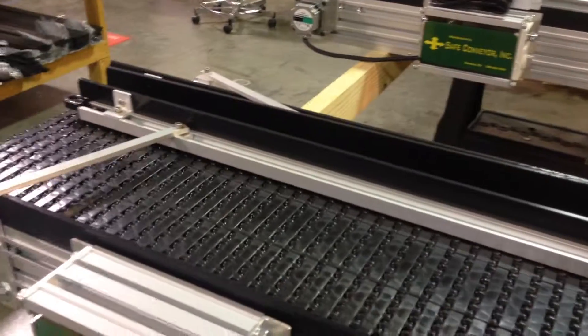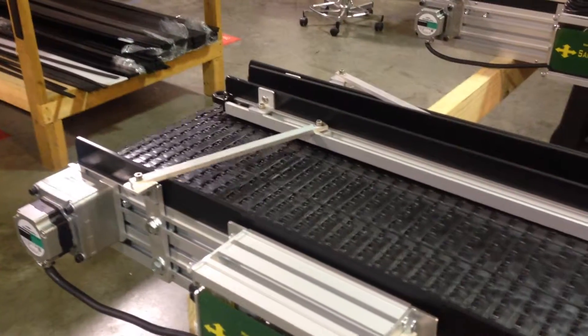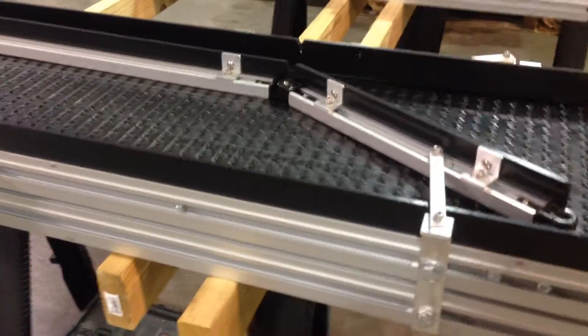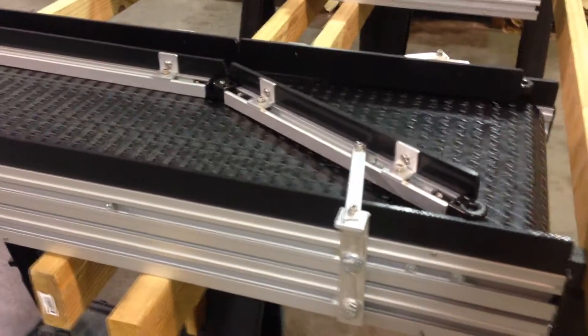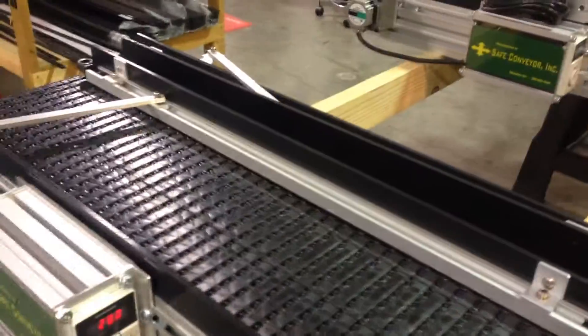We don't sell the guide rails as an accessory for other conveyors — they're really just designed and customized. But it saves the customer a lot of time and headache because he can just purchase the conveyor and it already has the guide rail system installed. And just by loosening these arms, you can articulate this to fold all the way back to the side of the wall.